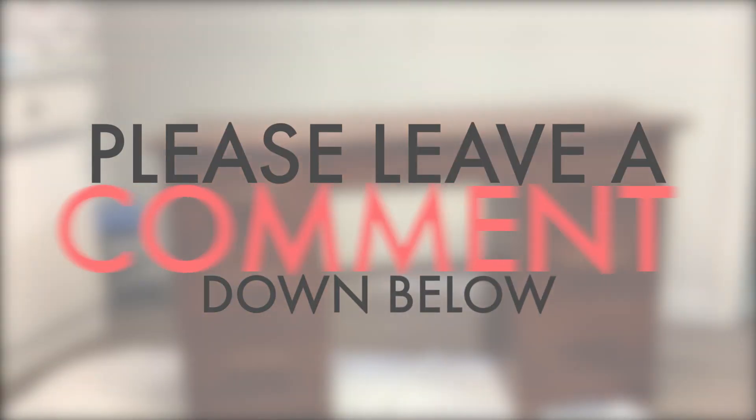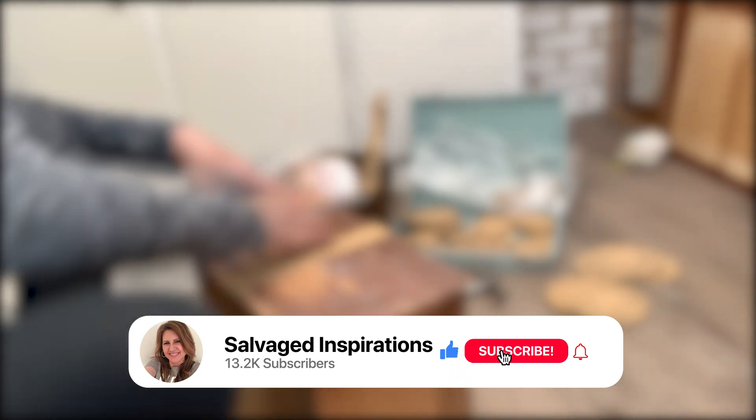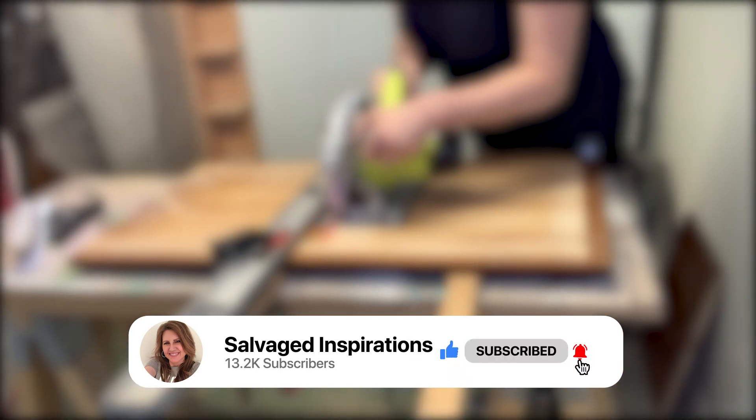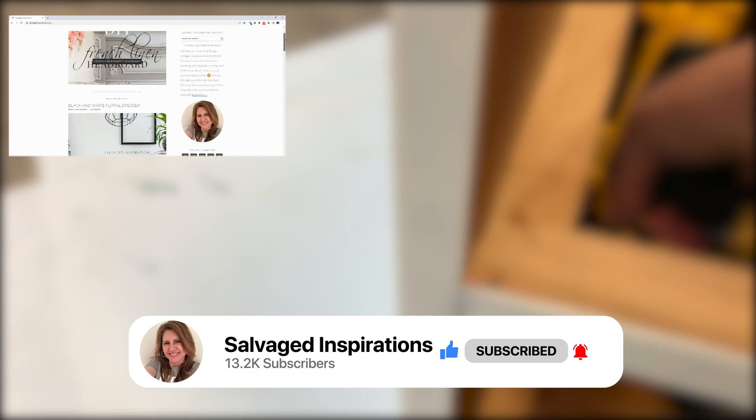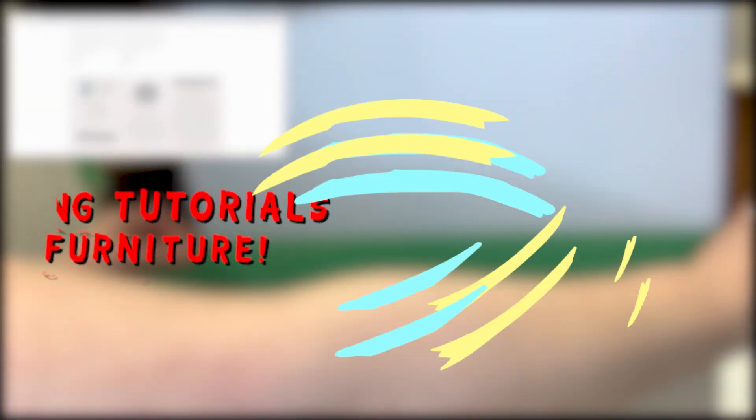Thank you so much for joining me today. Before you leave, be sure to hit subscribe and the bell so you get notifications for all the videos I put out. I'd love to see you over at salvagedinspirations.com where I have over 500 furniture painting tutorials teaching you how to make your furniture beautiful. I hope you have a fabulous day and see you again soon. Bye guys.